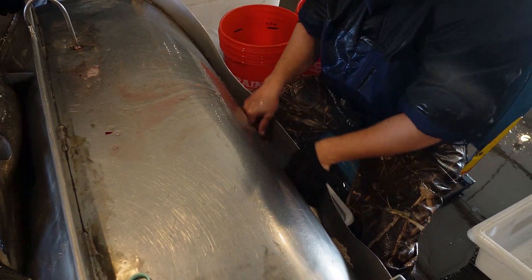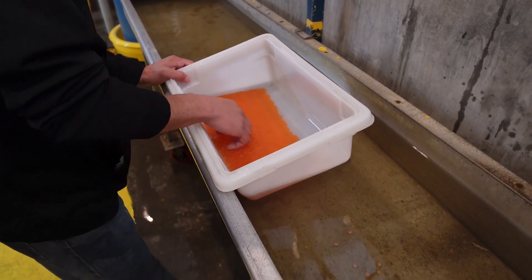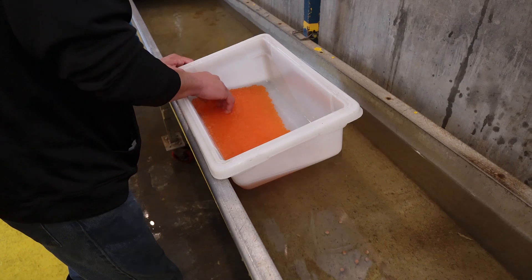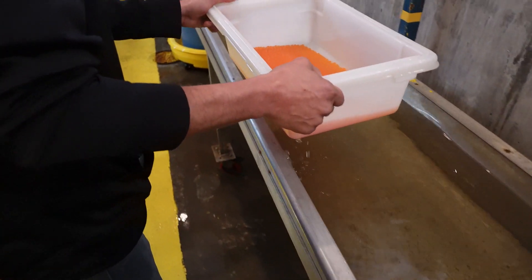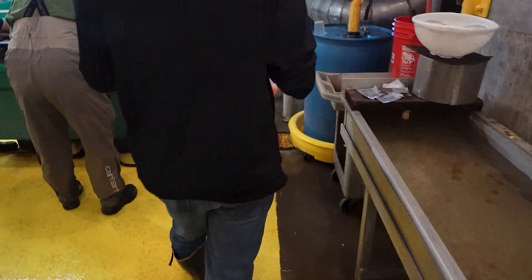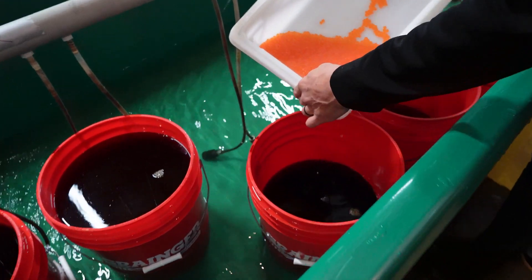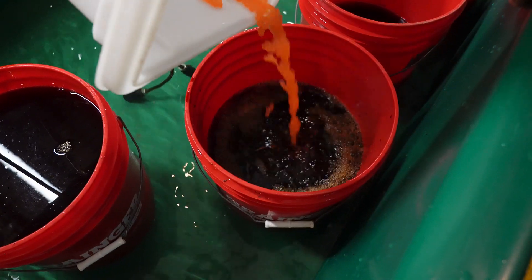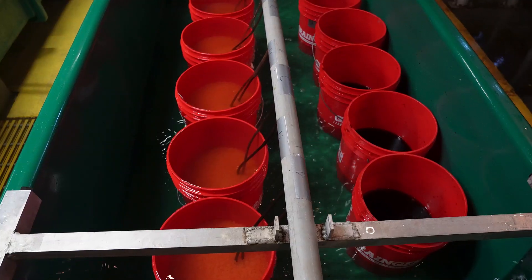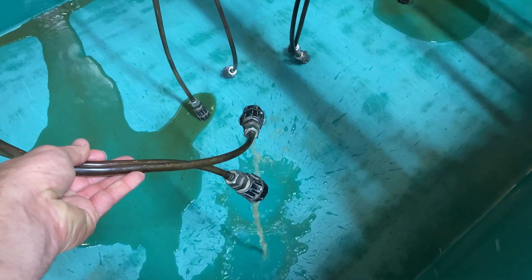After the fish eggs are fertilized, the now salmon zygotes will be given a few minutes to harden in a water bath. After the salmon eggs are hardened, they're soaked in a solution of iodine to disinfect and sterilize them for pathogens such as fungus. Once a few minutes have passed, the bucket is rinsed with fresh water.